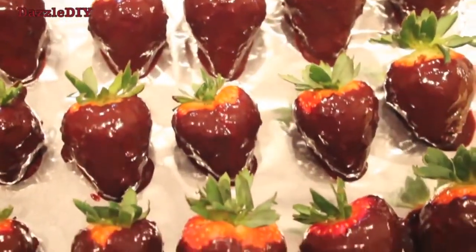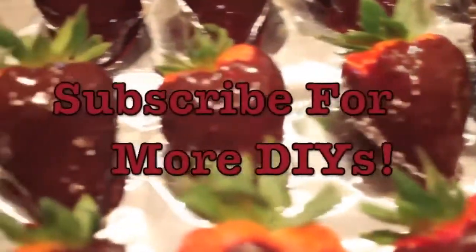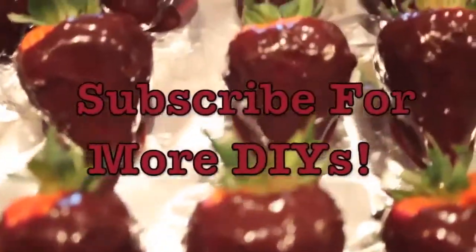Trust me guys, these are so good, you have to try it. I even have chocolate on my lip!